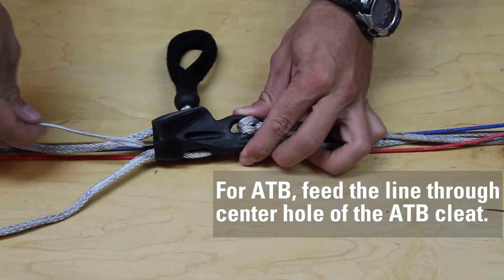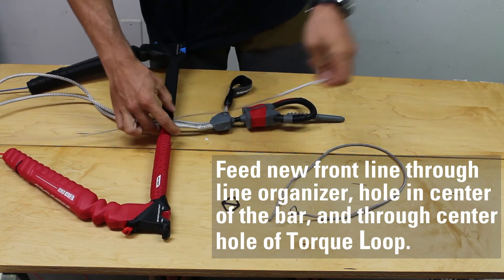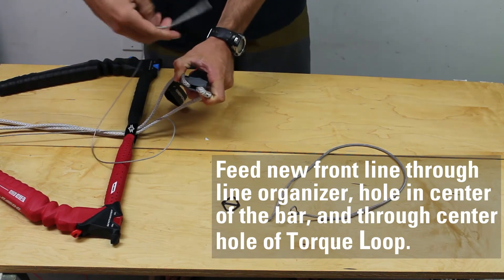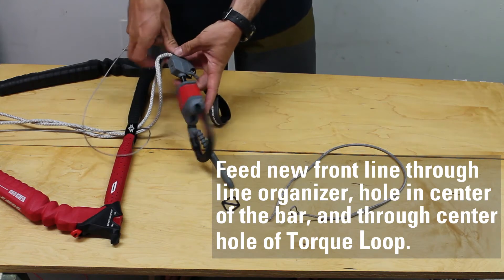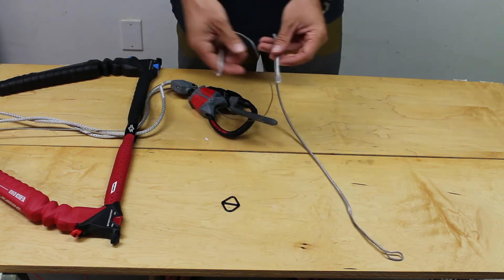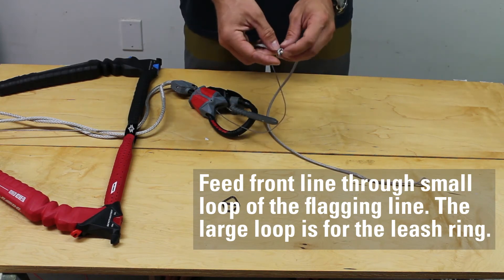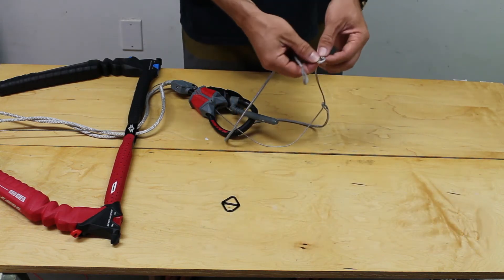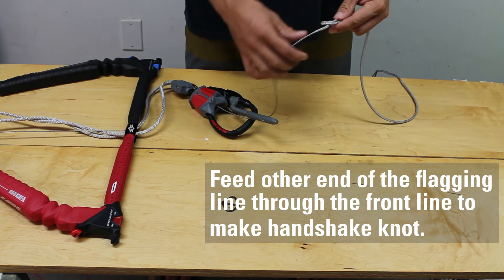Attach your new front line by feeding the line through the line organizer, through the hole at the middle of the bar, and proceed through the center hole on the torque loop. Next, feed the line through the small loop of the flagging line. Then feed the flagging line with the large loop back through the front line loop to make a handshake knot.